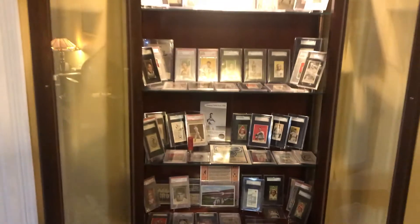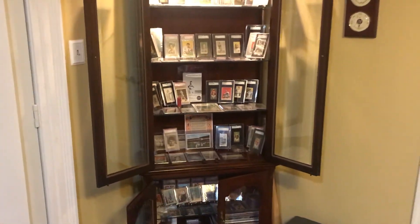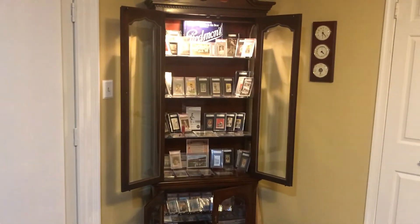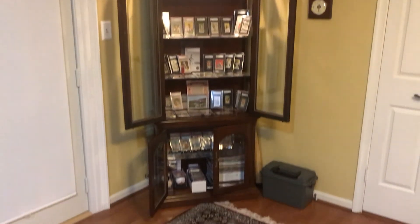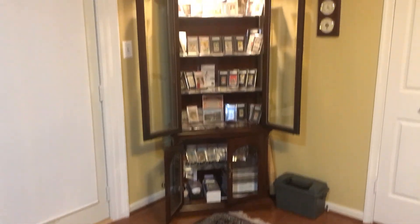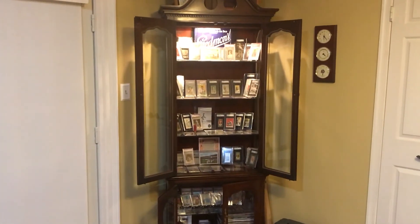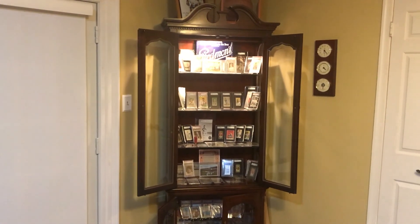One last view of my favorite shelf at the moment, and that's my card display. Hope you guys liked the video. Please comment if you have any suggestions or recommendations on how I could display these things better - I would love to hear it. Thanks for watching, have a good night, and I'll talk to you guys soon. Bye.